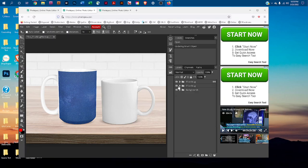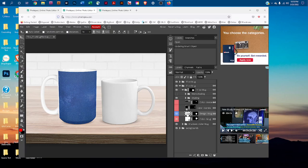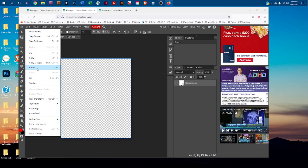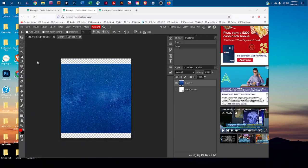Then we're going to do the same thing for the 11 ounce mug. Click the arrows to expand the layer group, then double-click the thumbnail icon in the design-mug layer. Since we already copied the design, we can go straight to Edit > Paste.